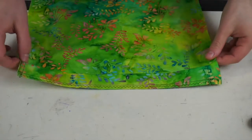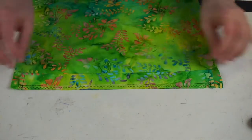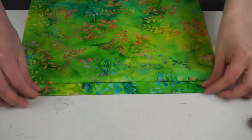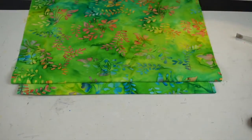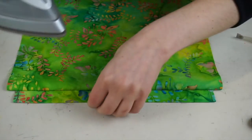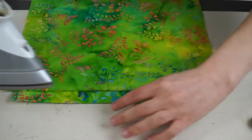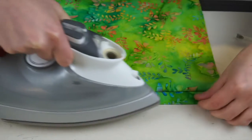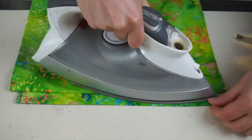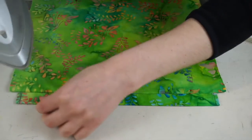Sew everything in place with a straight stitch and a one centimeter seam allowance. Don't forget to finish up your seam by adding a zigzag stitch within the seam allowance so you can avoid fraying in the future. Then turn everything to the right side up and iron everything smooth so we can do a good top stitch.